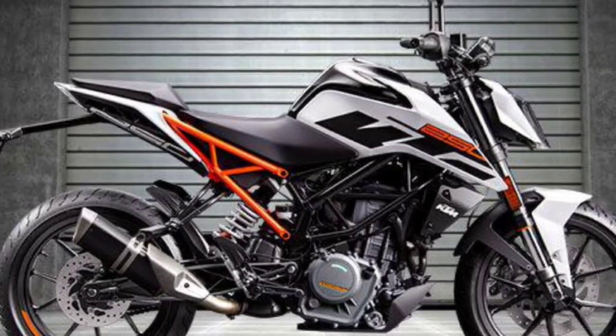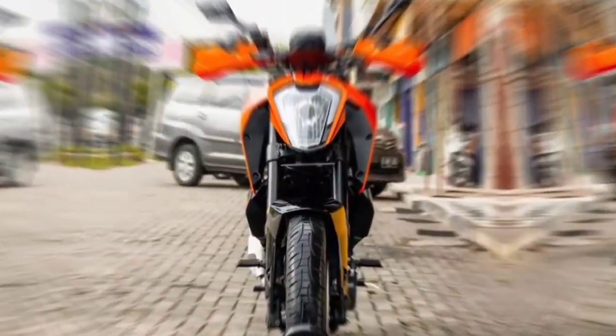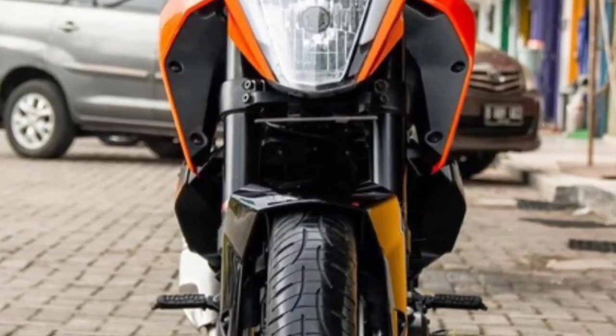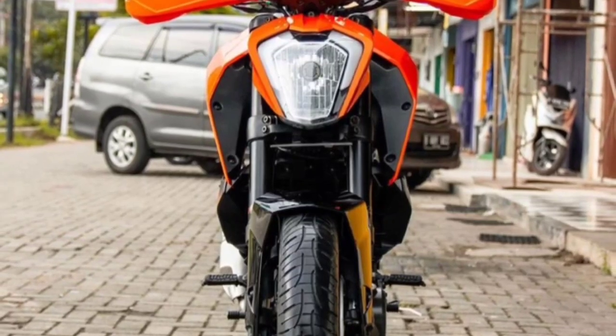The front suspension already uses the WP Upside Down model with a fairly large size. The axle diameter alone is 43mm, while other 250cc class motorcycles only use 37mm diameter axles.